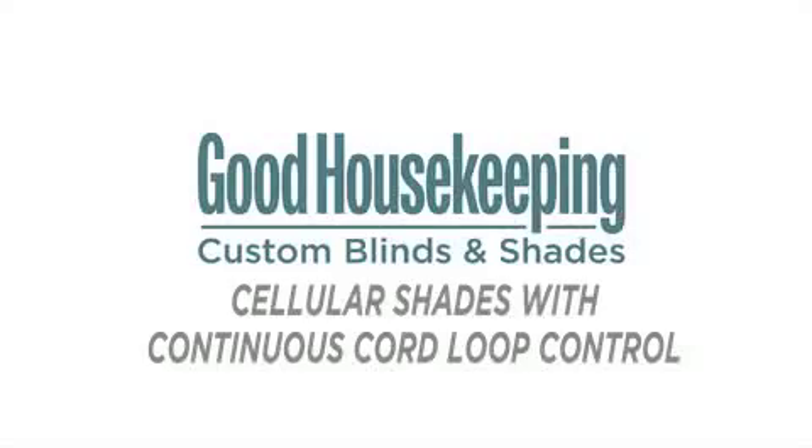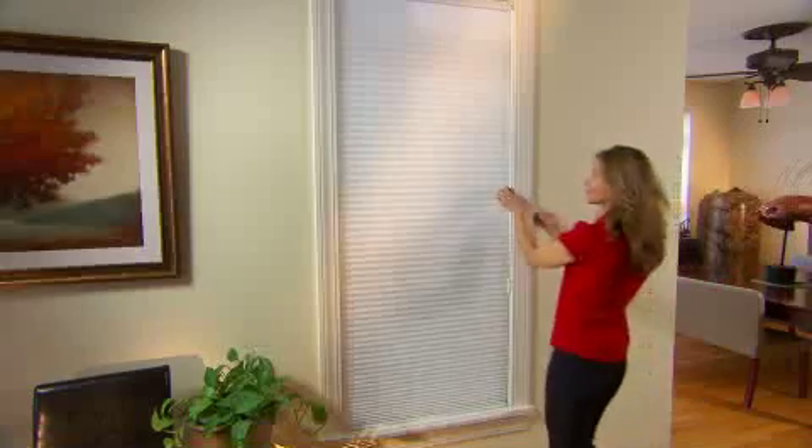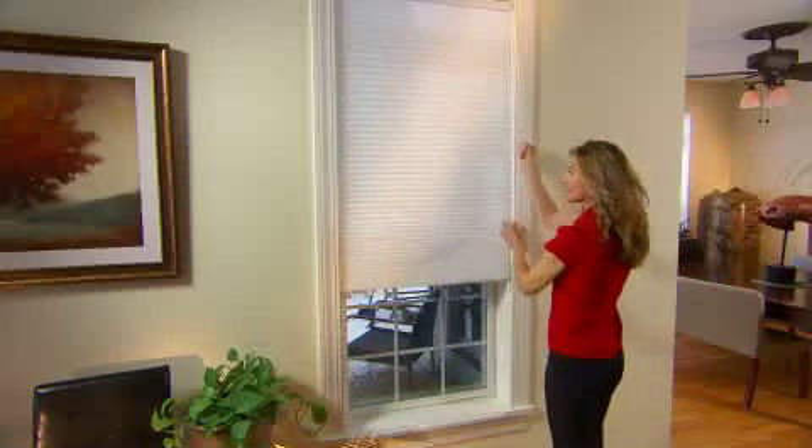Good Housekeeping cord loop cellular shades are ideal for larger windows and heavier shades. Gently raise or lower the shade by pulling the cord loop in a circular motion.